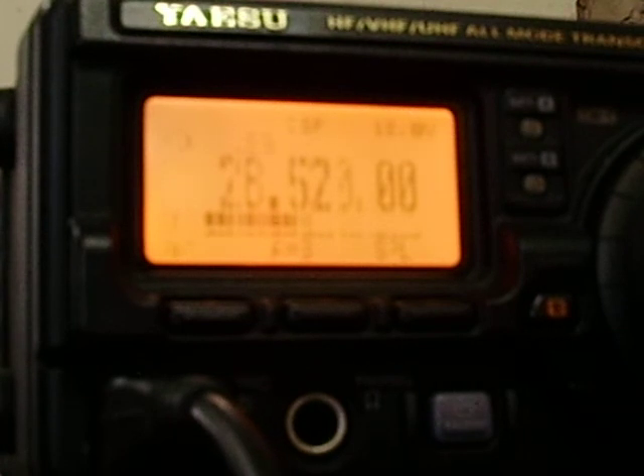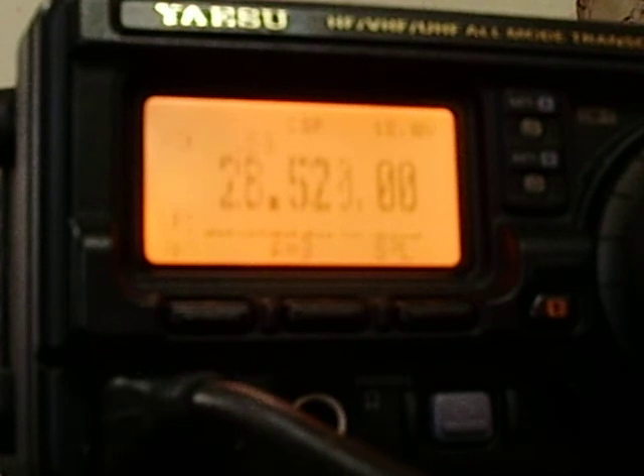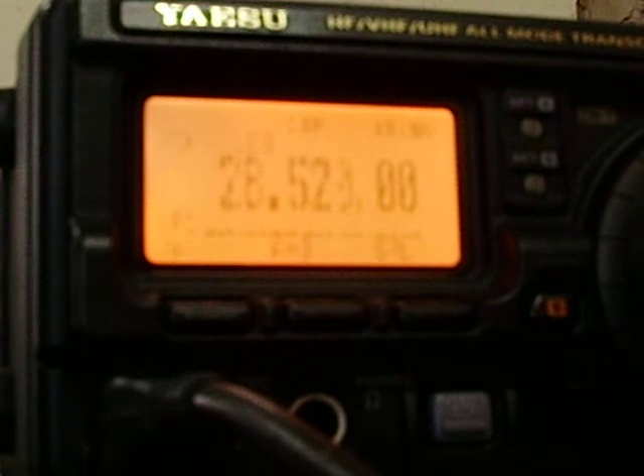Conditions are open now, so you have nothing to worry about there. Just doing a little test here. The antenna is built by me and designed for 10, 15, and 20 meters. Just doing a bit of a check up and down the band. Good evening to all you guys.